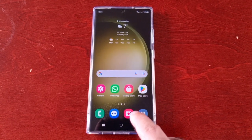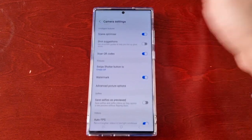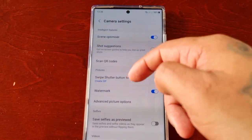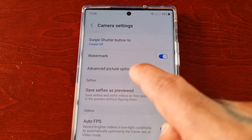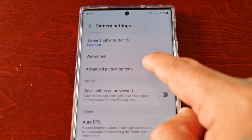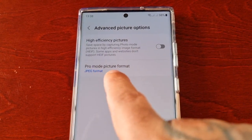It's real simple to do — just open up the camera, select the settings, scroll down, and look for advanced picture options. And then here you will see pro mode picture format.